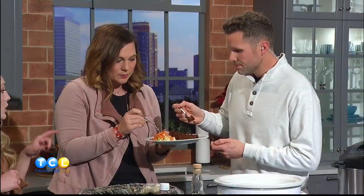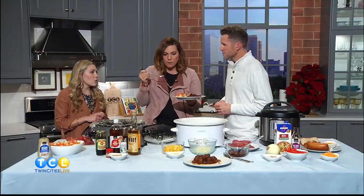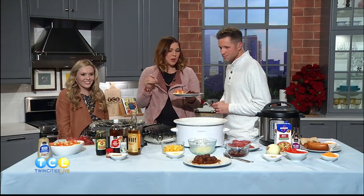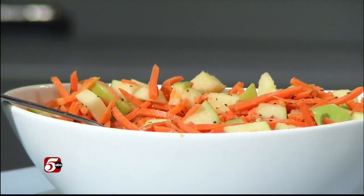We're gonna do small bites. Tell me about the slaw. This is also a homemade coleslaw — it's got shredded carrots, diced apples, and then you add apple cider vinegar, Dijon mustard, and salt and pepper. It really gives it a sweet, savory taste. I really like the apple with the carrot — it's tangy and fresh with the beef that's so rich and delicious.